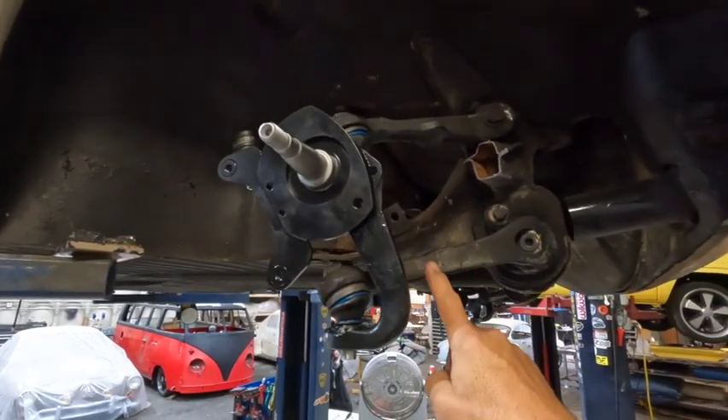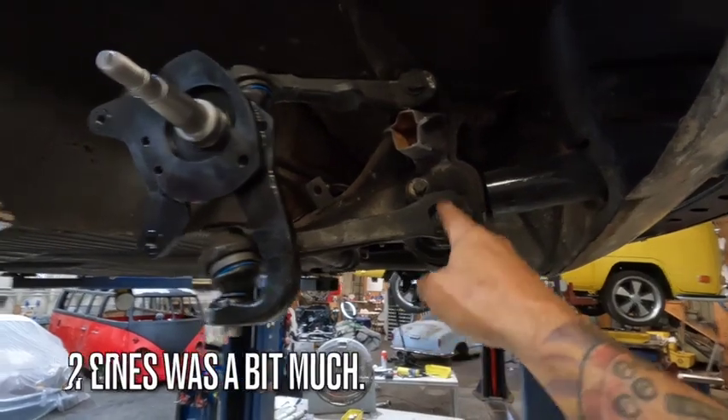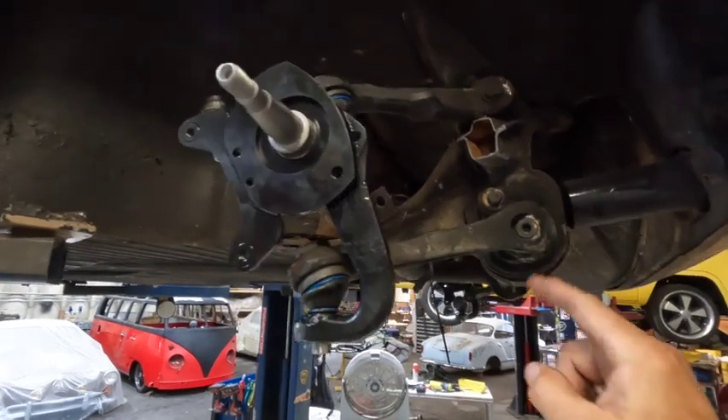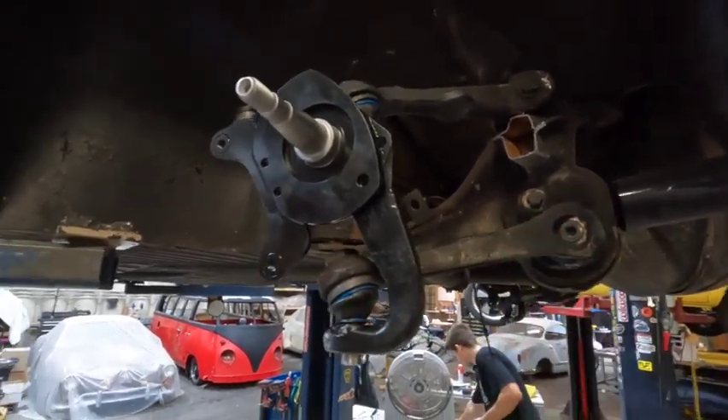This was already lowered, so I've taken up two splines here to compensate for the two-inch drop. Adding to the spindle should help with ride quality. If this is incorrect once we put it on the ground - if it's not low enough or whatever - we will readjust the height.